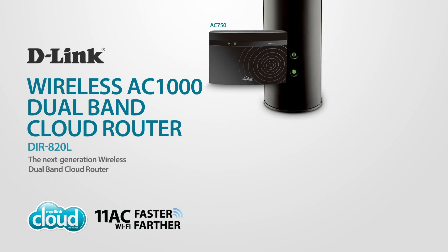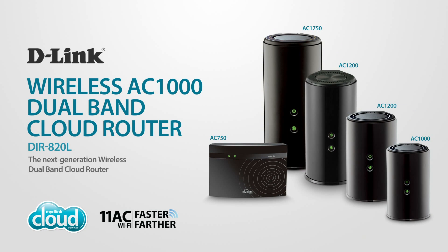Enjoy advanced performance and smooth HD video streaming with D-Link's Wireless AC1000 Dual Band Cloud Router, part of the 11AC family, keeping your home connected.